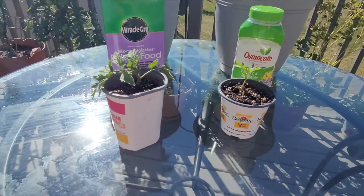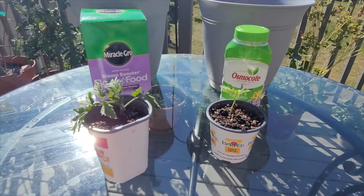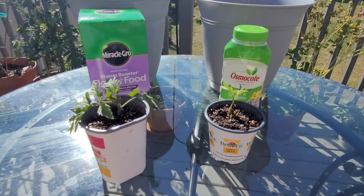I will post all my findings once they mature. Stay tuned for more adventures on Riley's Gardening Adventures.